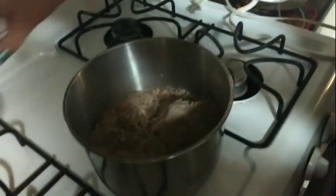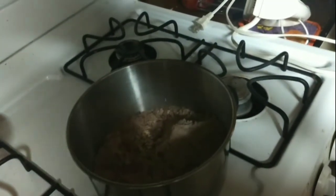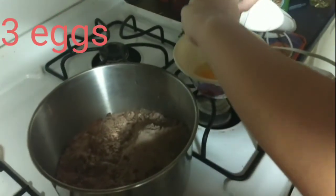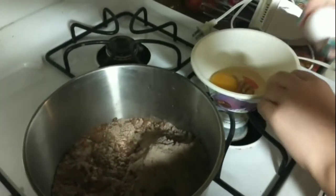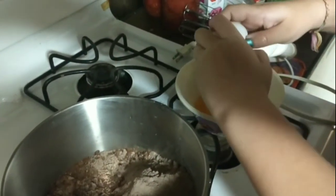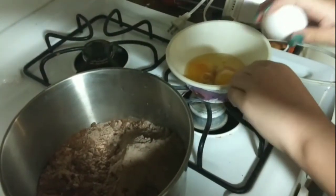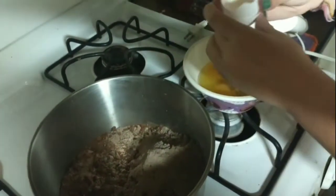Next you need eggs. I'll hold this and you can separate them into this bowl. Mariska was always taught to crack eggs into a bowl first, because if you get eggshells in it, you have a better chance of fishing them out. We had some technical difficulties with an eggshell.